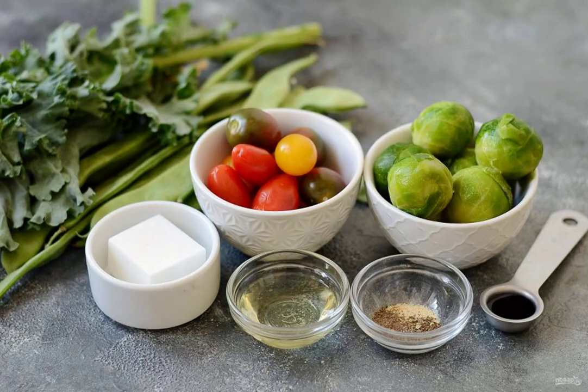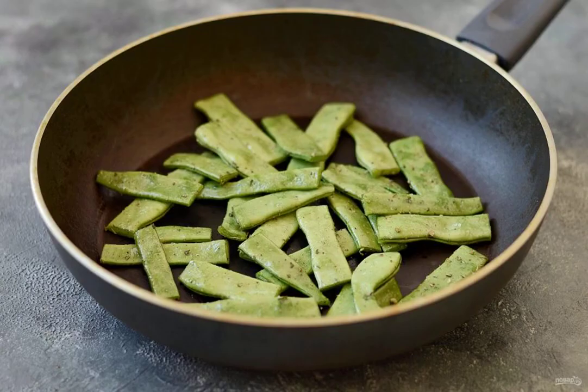Prepare all the ingredients. Wash the string beans and dry them. Cut off the tips and cut into 2-3 parts. Season with pepper, Italian herbs and dried garlic, add salt.